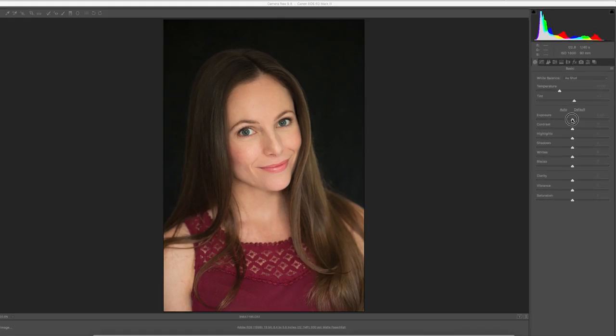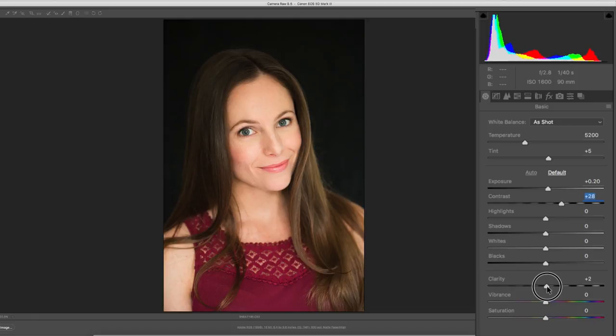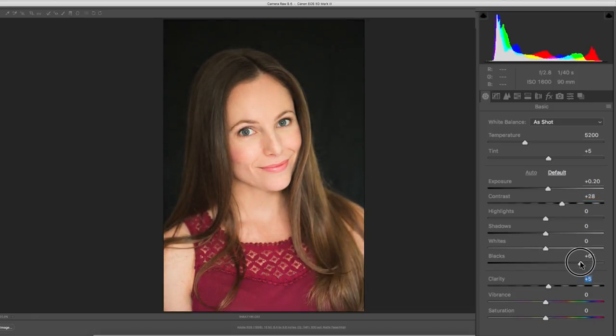I'm going to mess with the exposure a little bit in Camera Raw — I'm going to brighten her face up a little bit. I'm going to mess with the contrast just a hair. I'm going to push my clarity up just a tiny bit. And let me open up the blacks just a little bit to separate her off that background, because that background is nice and black and it holds really nicely. So if I open up the blacks just a little bit, I'm going to let her hair start to separate from the background. Pull the whites back just a little bit. There we go — looking at it with the preview on and off, we get a little nicer highlight in her hair.